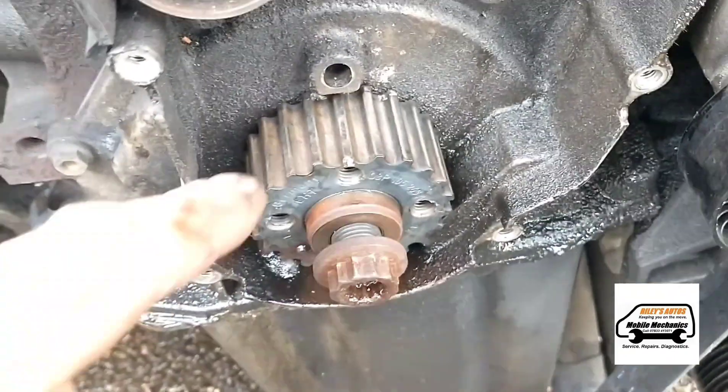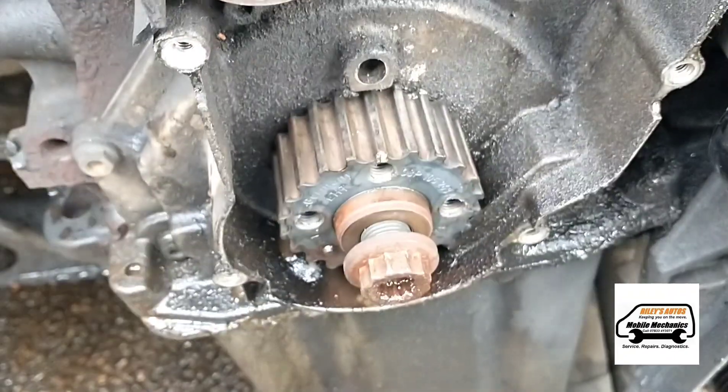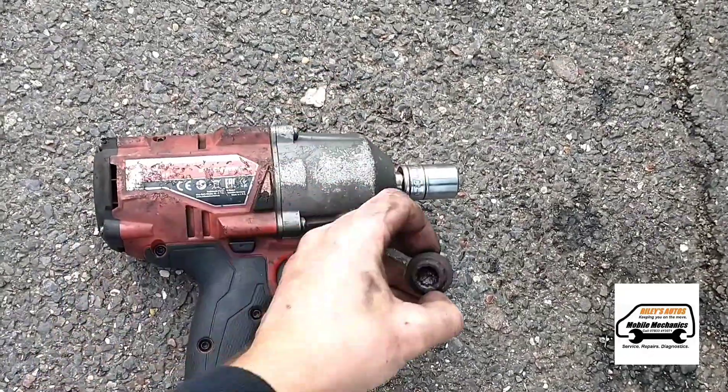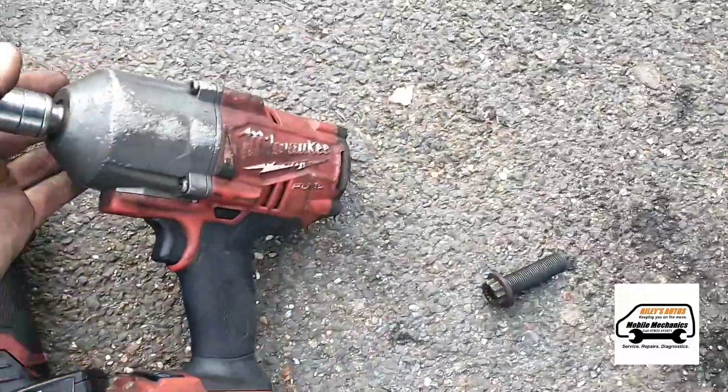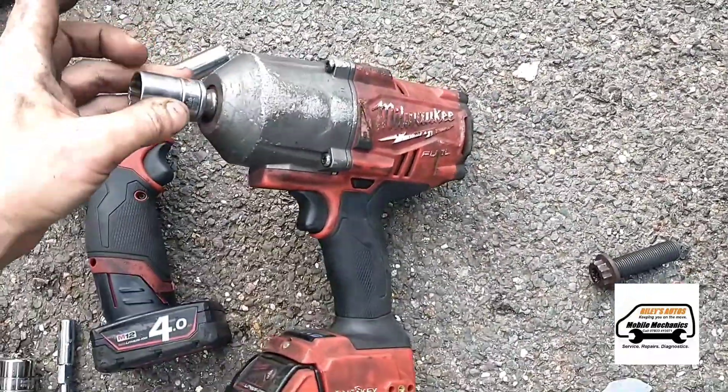So we're going to look at taking off this crank gear pulley and having a look at that. We've got the crank bolt out using one of these Milwaukee guns with a 19 millimeter socket.